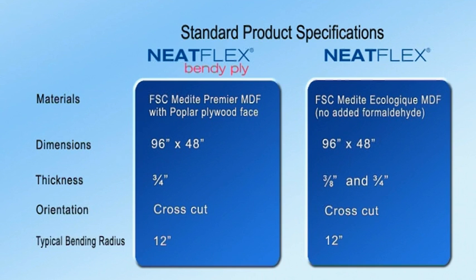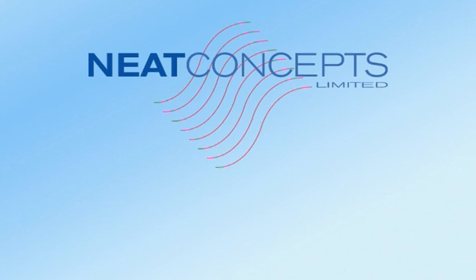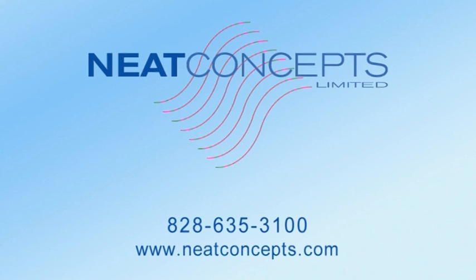For further product information, including fabrication tips and techniques, or to find your local stockist, call us or visit neatconcepts.com.